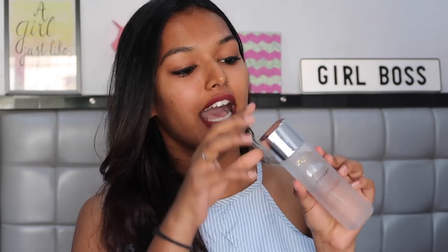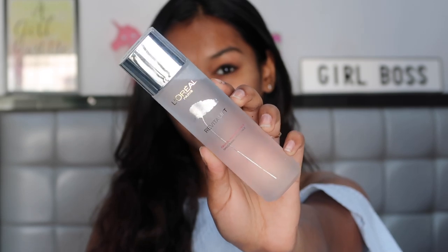I really like the packaging of this product — it's super luxe, very sleek. It's a frosted glass or plastic with a minimalistic detailing and a silver shiny cap. The big bottle consists of 130 ml of product, which is a very generous amount.